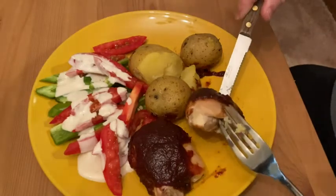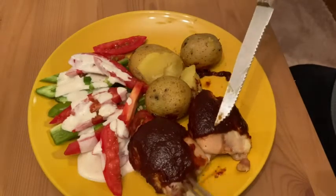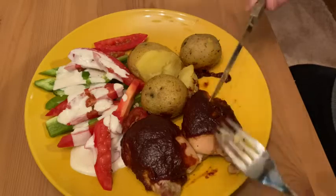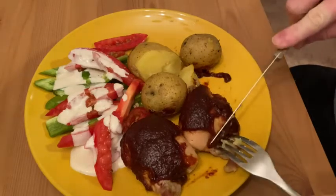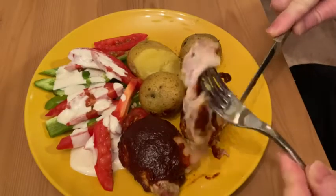I have some chicken that I bought on Amazon through Amazon Fresh. These are the boneless skinless chicken thighs — I have not had these before. They are just out of the oven; I've got some barbecue sauce on them and I'm going to try it. Let's see.